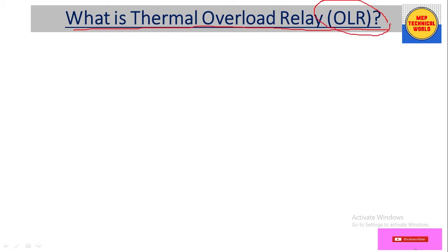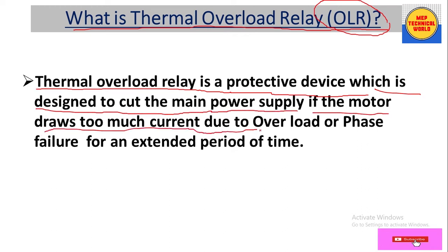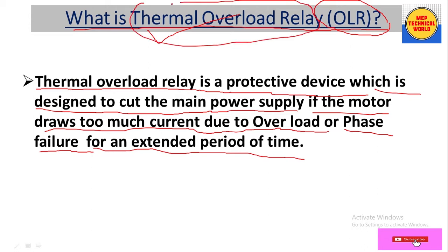So basically, what is a thermal overload relay, or OLR relay? A thermal overload relay is a protective device which is designed to cut the main power supply if the motor draws too much current due to overload or phase failure for an extended period of time.